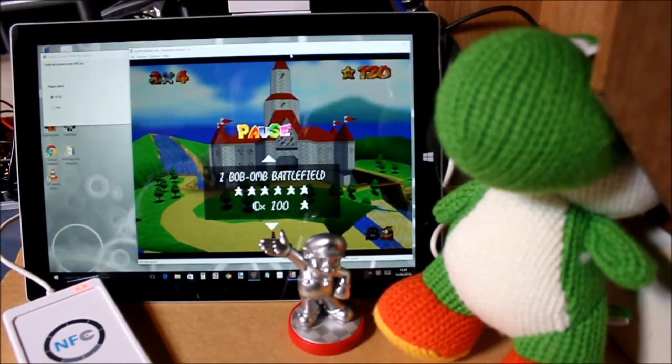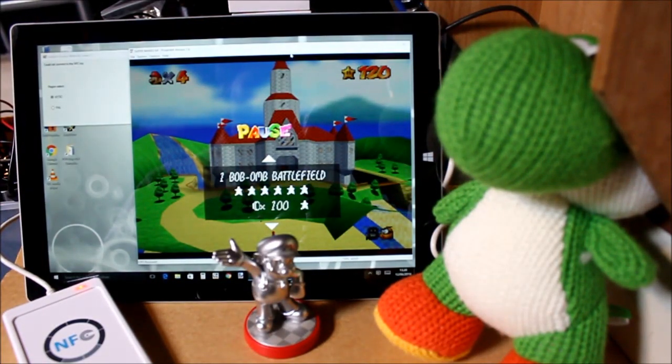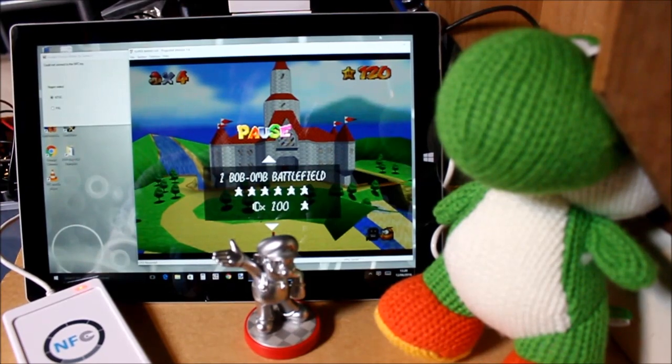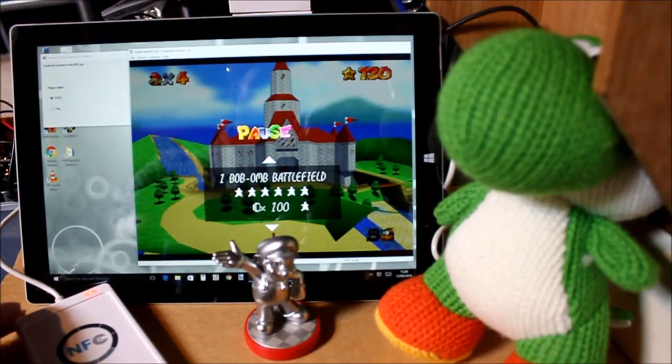Hello and welcome to this video. I was thinking about these amiibos and how I could interface them to a game that wouldn't normally use them. Here we have Super Mario 64 running in Project 64, along with a program I wrote, and down here I have an NFC reader.